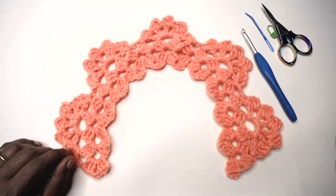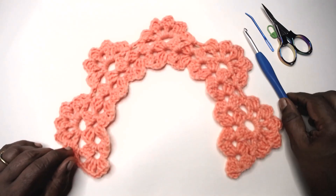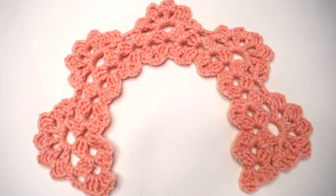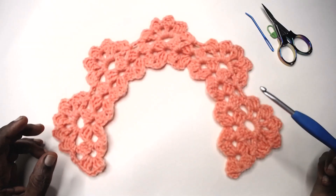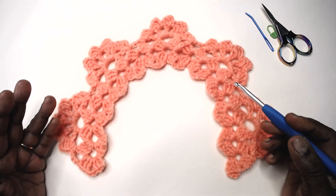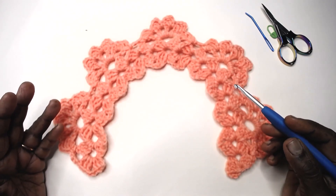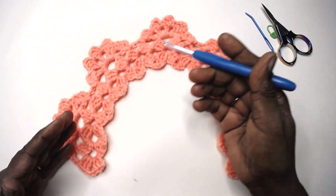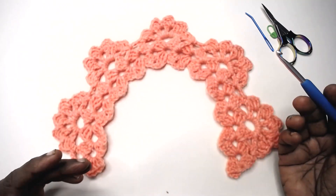Namaste friends, welcome to Learn with J.M., powered by Magic Needles. Today I am here with a beautiful lace titled Neapolitan Lace. This is a very fast growing lace and it is a simple 4 row repeat. It is done in short rows, not the long rows.